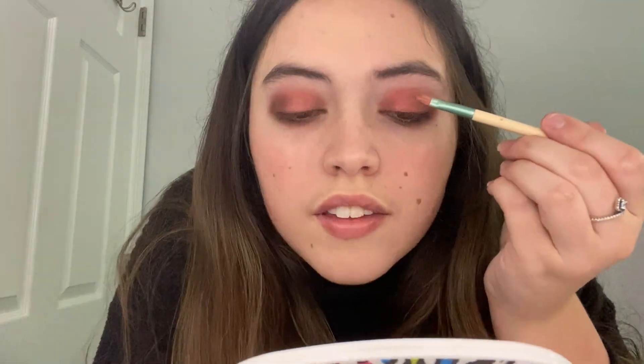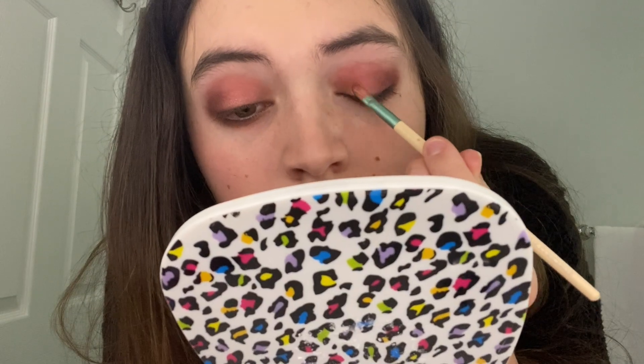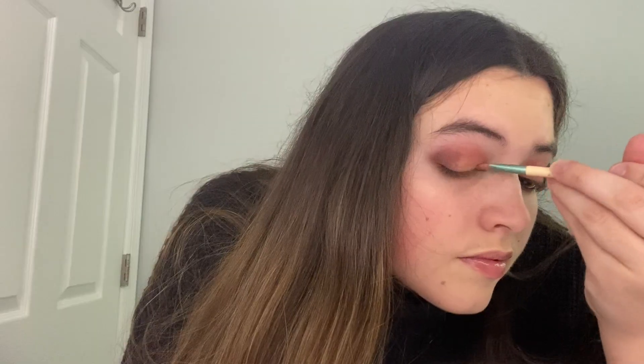Now it's lightened up a little more in the center, and on top of that I'm going to take some of this light gold and go right in the center — see, it's lightened up even more. Then just to bring it all together, I'm going to put a really light shimmery almost-white on the inner corner to bring the focus to the center of my eyes. See the difference — it makes you look more awake and brightens up the whole look.